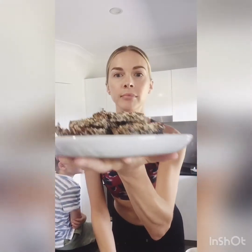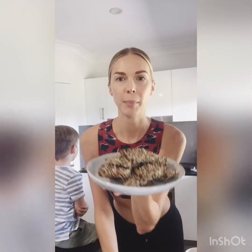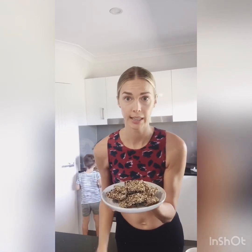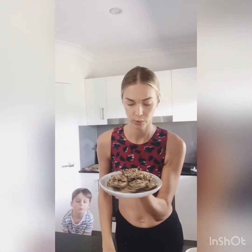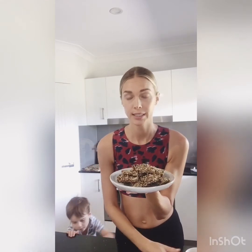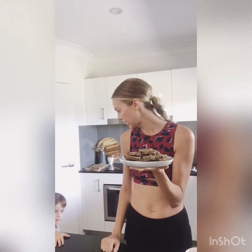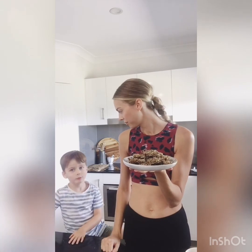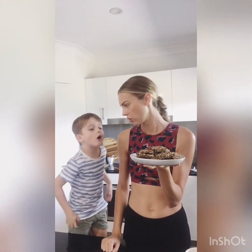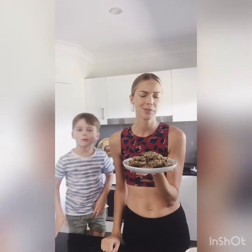We've taken these out of the oven about 20 minutes ago and let them cool completely in the pan before slicing. You can slice them into whatever shape you like — a traditional muesli bar shape or just squares. Tommy, do you want to come and give it a taste test? I want to have one whole one.